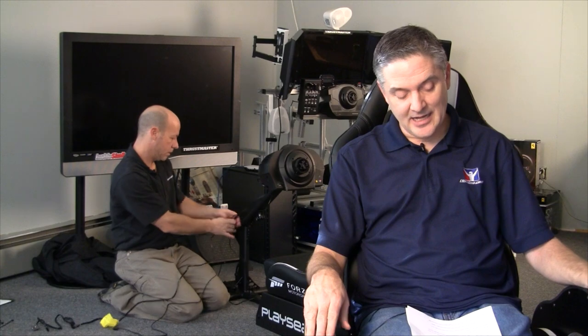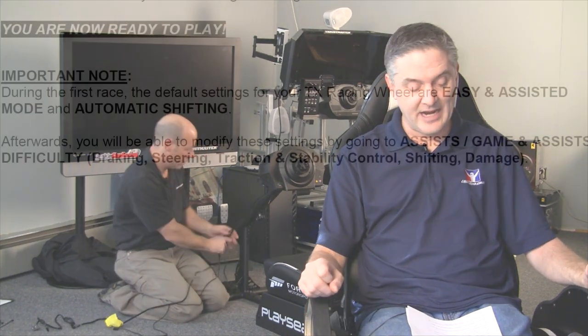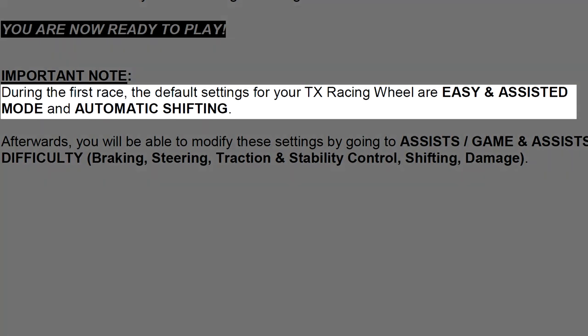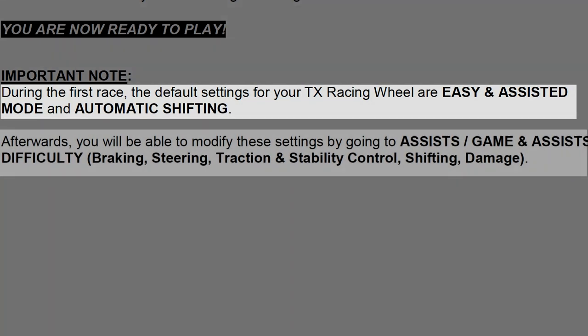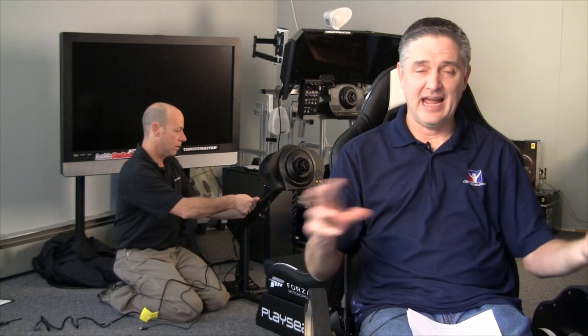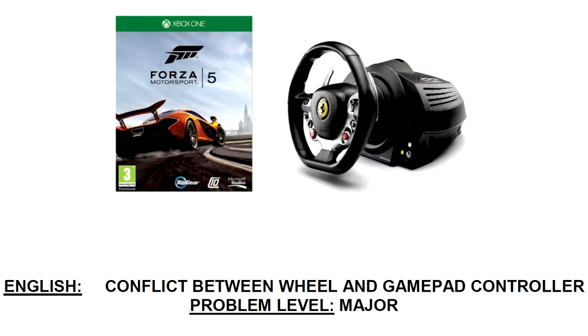By the time you watch this, we'll probably already have a video out. During the first race, the default settings for your wheel are easy and assisted mode with automatic shifting. Afterwards, you'll be able to modify these settings by going to Assist/Game settings, where you can adjust assist difficulty, braking, steering, traction control, stability, shifting, and damage.